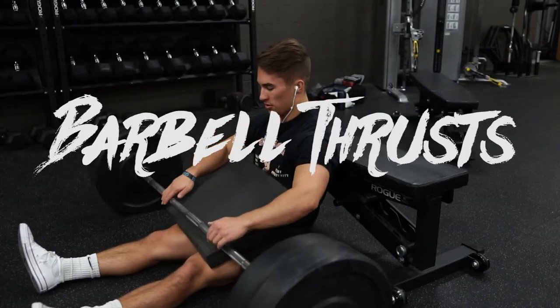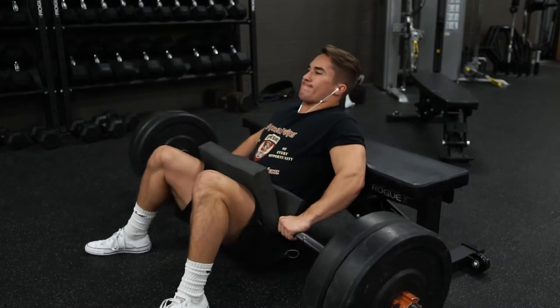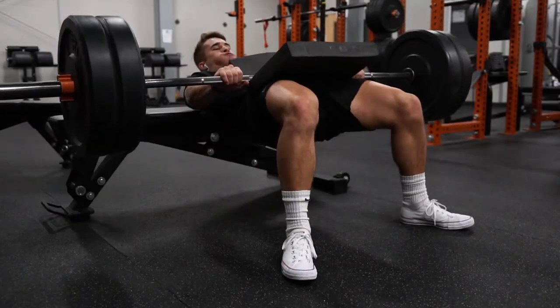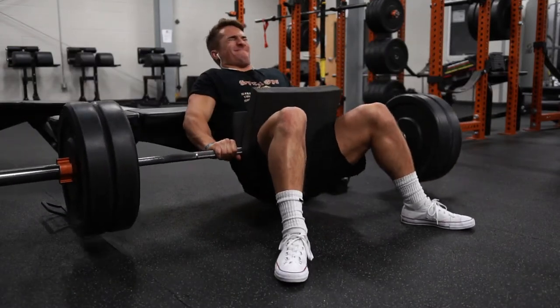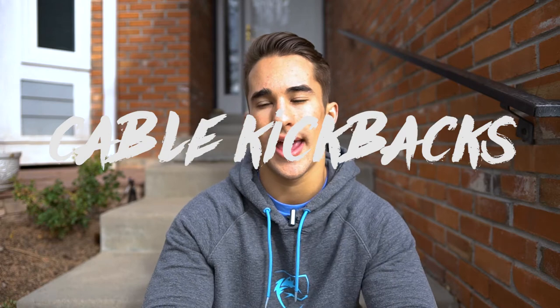Barbell hip thrusts are next on the list — another classic glute exercise. The main thing I'd recommend is to keep your toes pointed out and your feet relatively wider apart, because this really allows you to open your hips and activate those glutes. Also, avoid using so much weight that you feel yourself using your lower back muscles, which helps isolate your glutes in this movement.